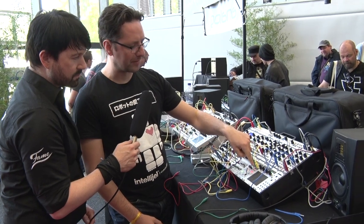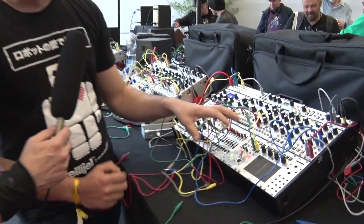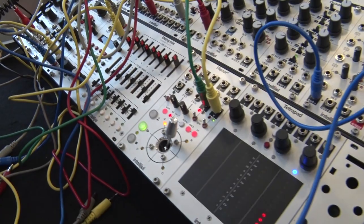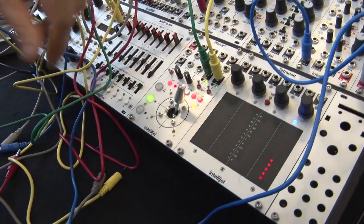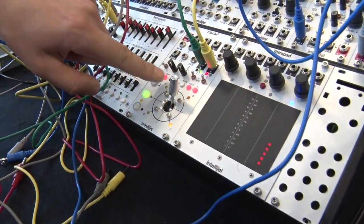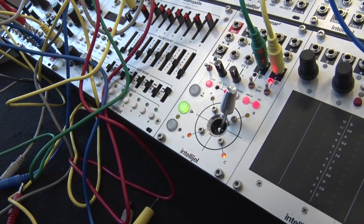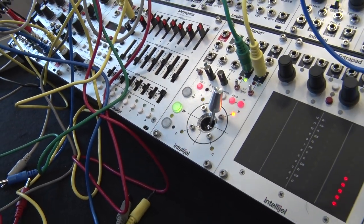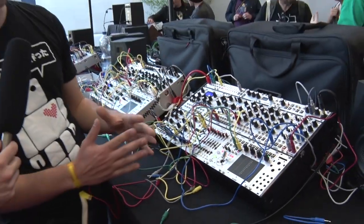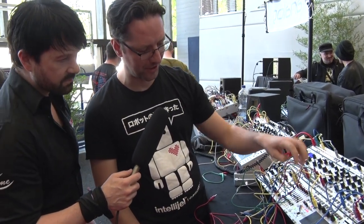There are also CV inputs, and these allow you to do a variety of things. One mode lets you move the joystick virtually via CV — say using an LFO patched into these to control the X and the Y. Another mode is a rotational mode, which is another way to move the joystick: instead of left/right/up/down, you have one input which is the angle of rotation and another input that's the distance from the center.